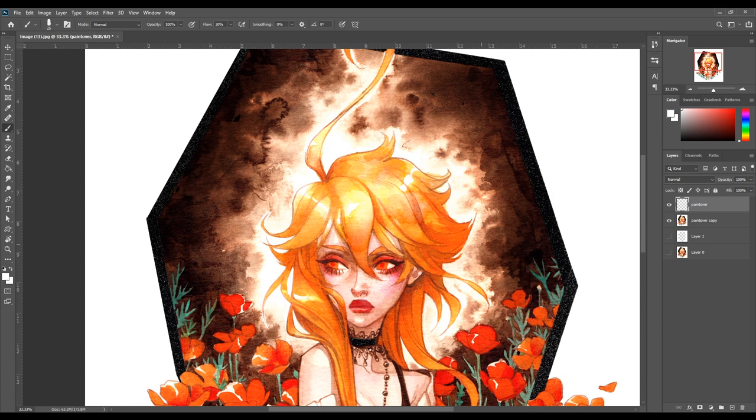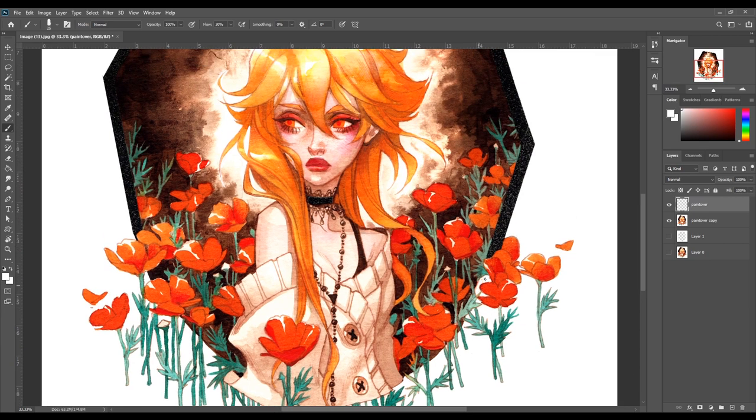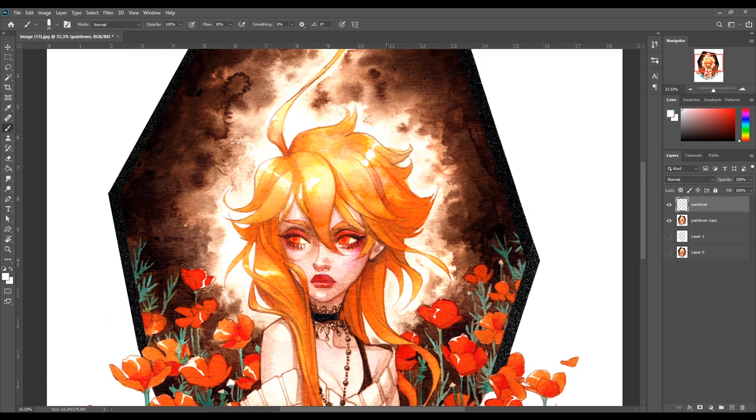I'll sometimes go in with Burn and Dodge very gently, just to darken some parts that didn't get quite dark enough with the levels. Of course, I'll watch out for any dirt or specks on the paper and manually remove those. As you can see, I selected everything outside of the frame and cleaned it up completely so there won't be any unexpected dirt or specks on the eventual print.